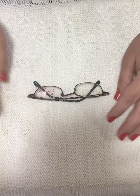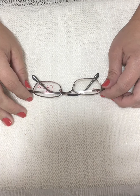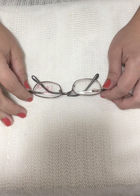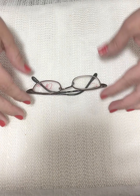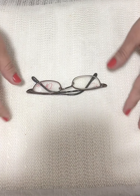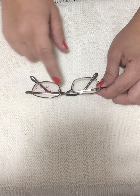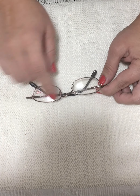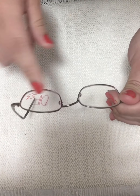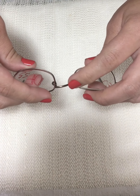Our first misalignment is going to be the skewed bridge misalignment. It is a horizontal alignment and can only be seen from the front. In this misalignment, we can see that the bridge of the frame on this side is higher — you can see that here, this side is higher than this side.